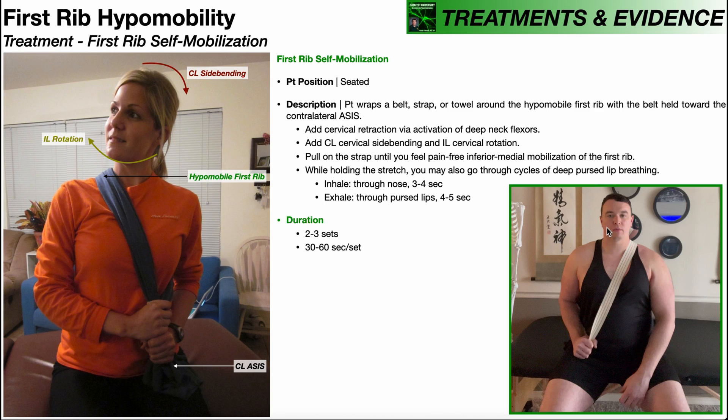Let's take one more look at the first rib self-mobilization. I've got this gait belt over my left first rib — that's the rib I'm going to mobilize. I'll begin with the contralateral side bending, so side bend to the right, then ipsilateral rotation to the left, and finally activate those deep neck flexors and do a little bit of cervical retraction. Notice I did the cervical retraction last — the order doesn't matter as long as you're pulling inferomedially on that first rib, you will get a good stretch. Then I pull on the strap in the inferior and medial direction towards the contralateral ASIS, and I can even add an additional stretch by pulling further on the gait belt.